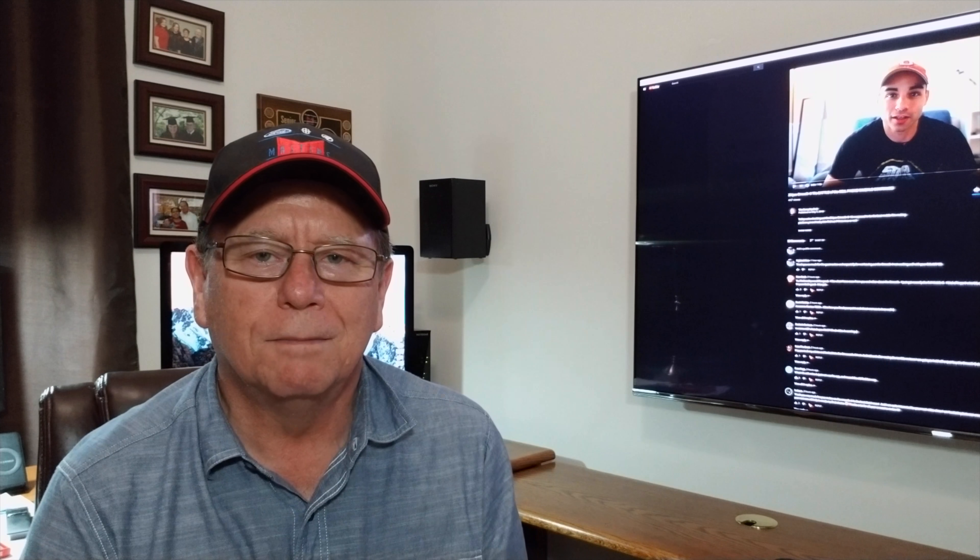Hello guys. The latest review out on the Smooth 4 is from the Everyday Dad. He recently just received it and went out filming with his iPhone 7.